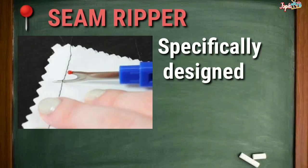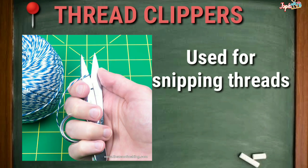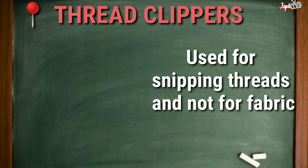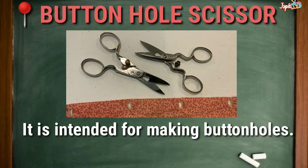Seam Ripper: Specifically designed for ripping out stitches from seams. Thread Clippers: For snipping threads and not for fabric. Buttonhole Scissor: Intended for making buttonholes.